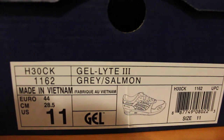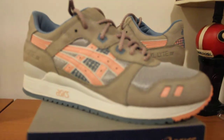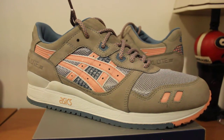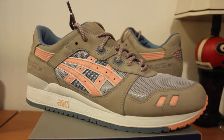Starting off, we have the Gel Light 3 in a grey salmon color. As you guys know, there's a release at Kith back in the summer — there's a Ronnie Fieg collab. As you know, Ronnie does good work on everything; he always puts quality materials into every collab. At least what I've seen, I haven't seen anything bad from him.